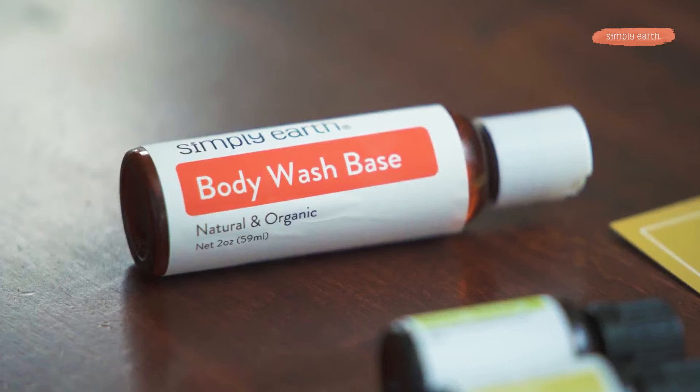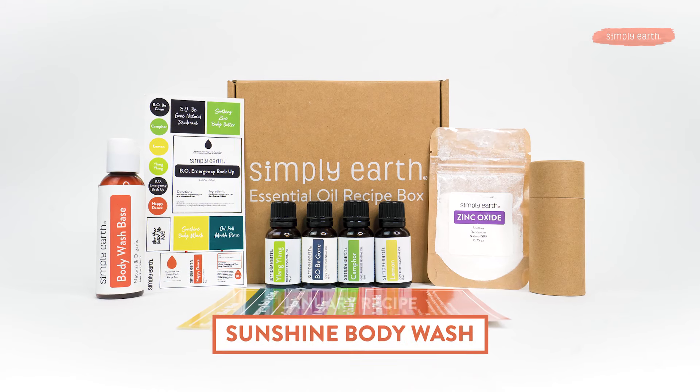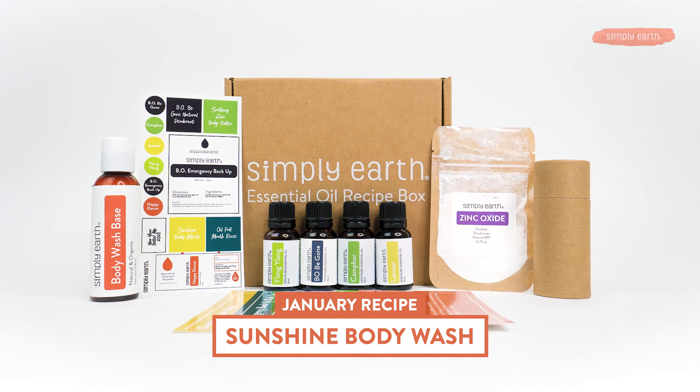Did you know that Simply Earth has its own shampoo and conditioner base that you can add essential oils and other natural additives to? Along with those bases, we are excited to introduce an all-natural, super great-for-you, no toxins, no chemicals recipe. You're gonna love this — it's non-drying and your skin's gonna love it. Today we're gonna teach you how to make our Sunshine Body Wash.